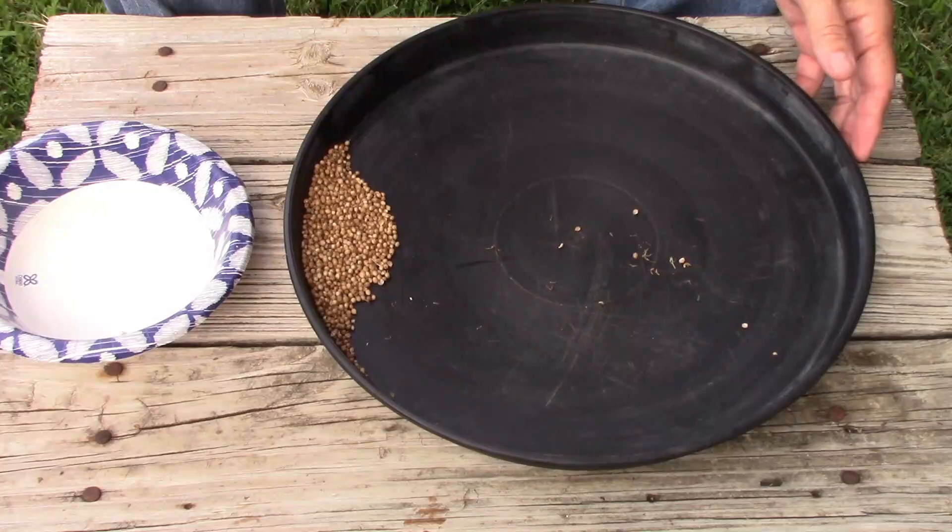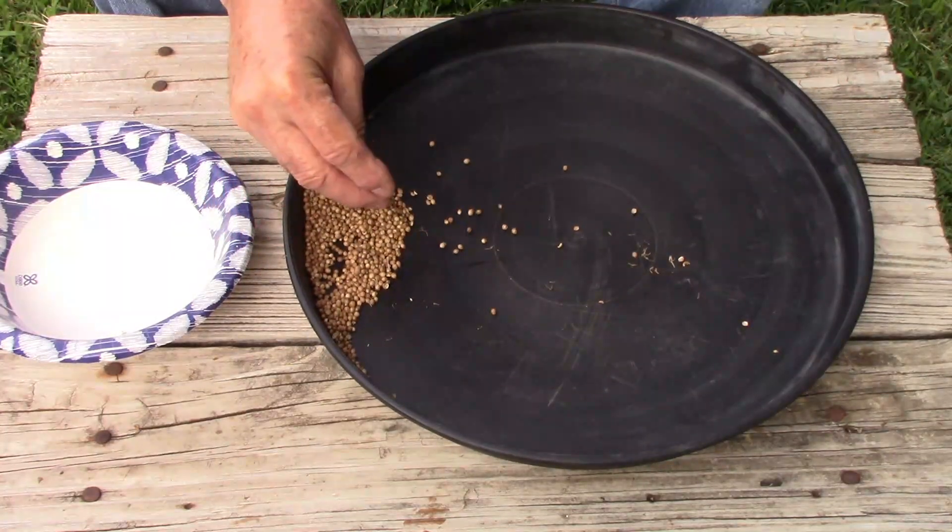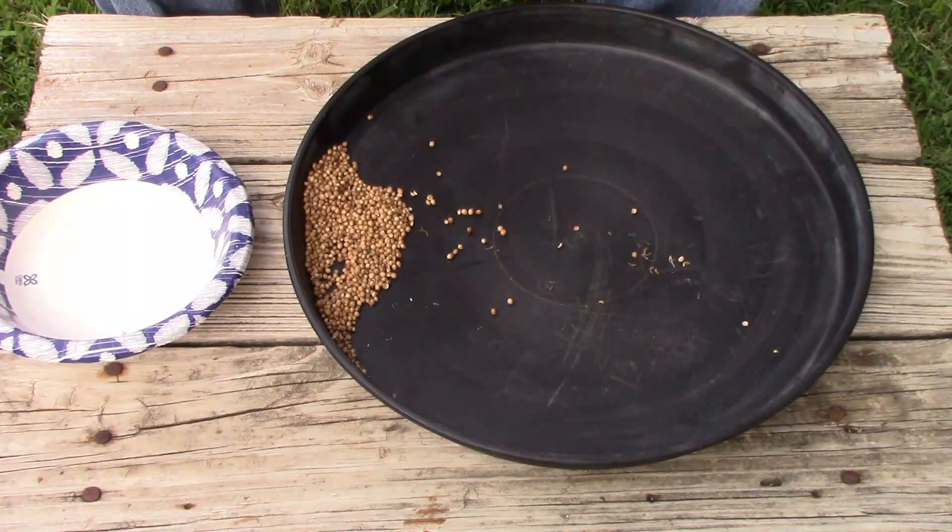That's all there is to it. Another nice thing about cilantro: we're in late July now, and later on I'll plant some of these seeds. Cilantro overwinters very well in our area, so by having some in the ground I'll have fresh cilantro I can go out and get through the fall and winter months, which is really nice. Then early spring it'll start growing as soon as the soil warms up.